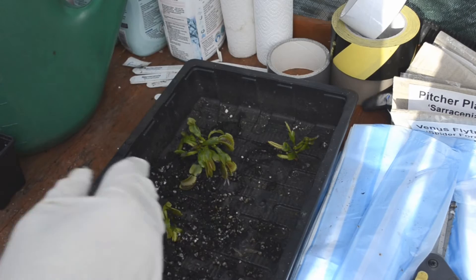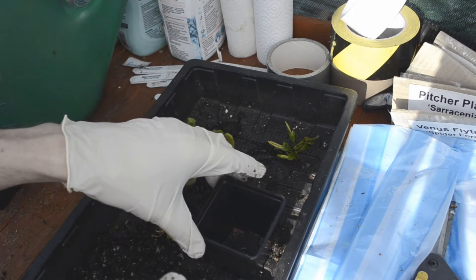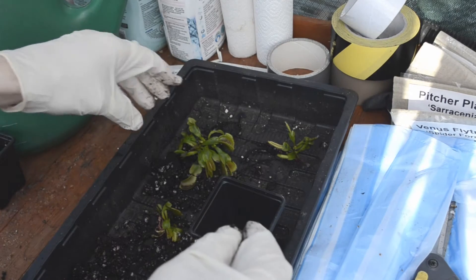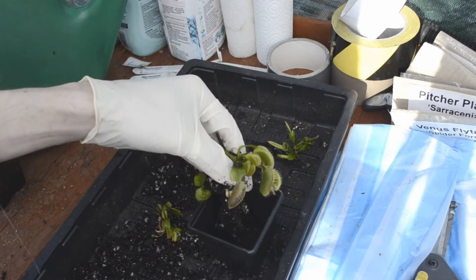I have the joy and pleasure of doing this to 600 plants pretty much every year — so fun. So then, hold the plants above the pot you're going to put them in.